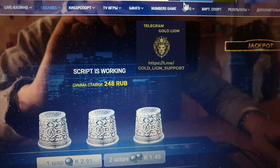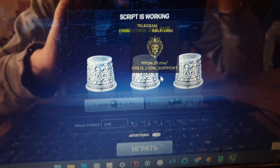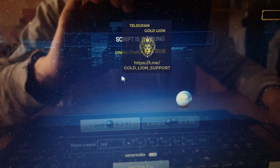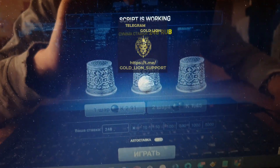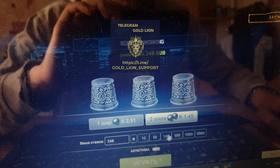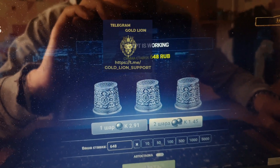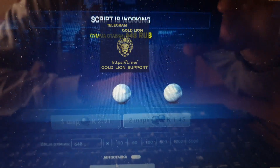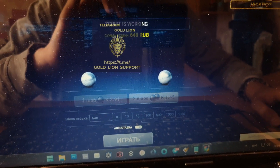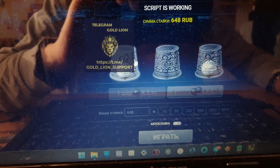Refresh the balance, place the next bet and play. Thimbles transparent balance script is working. Technical support — okay, Thimbles zero, Thimbles.